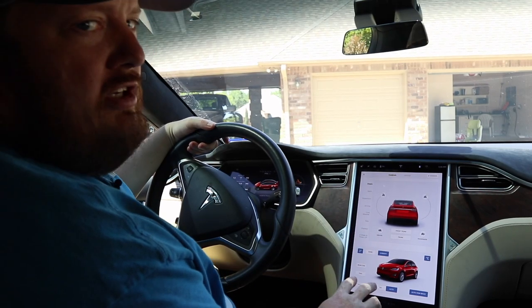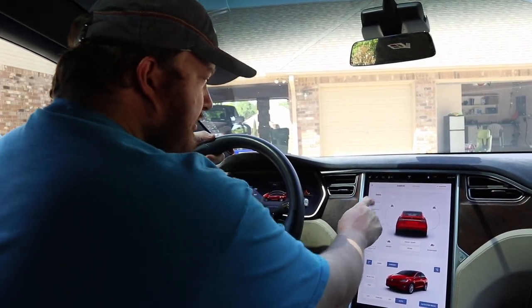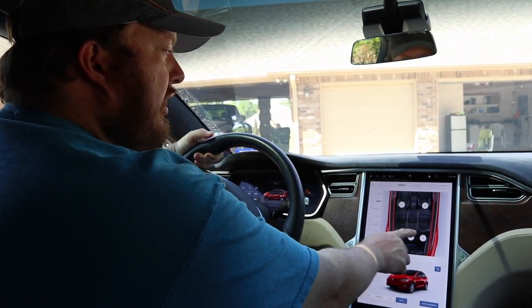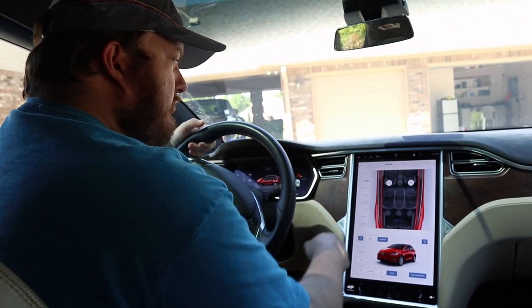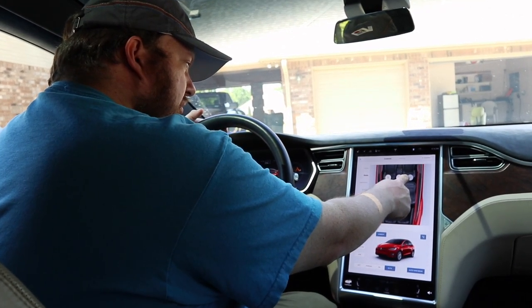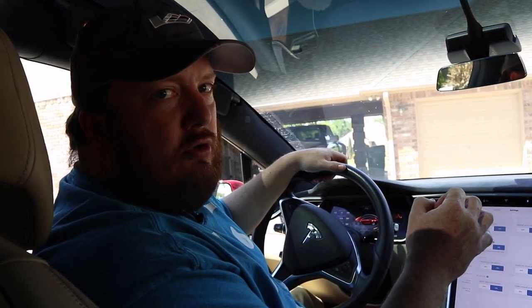In the six-seater Model X or the old seven-seaters, you can also control the seats from the menu. If I go into seats I can move any of the seats around with just a push of a button — so if somebody's in the third row and needs more space, you can adjust. You can also enable an easy entry feature that, with one button press, gets the second row out of the way so folks can get into the third row.